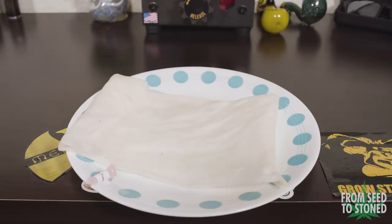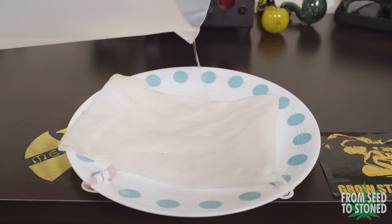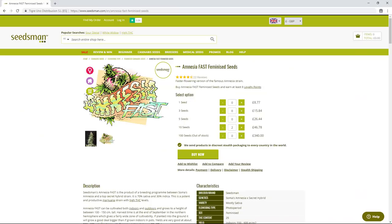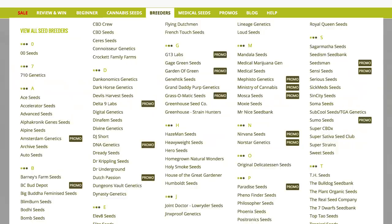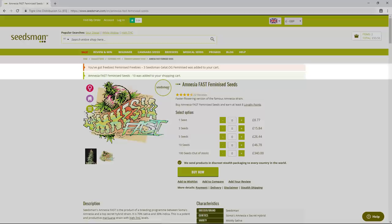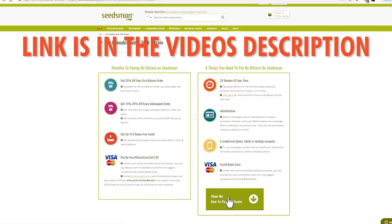I'd like to share a word about this video's sponsor, Seedsman Seed Bank, who made this all possible. Seedsman is one of the most trusted and reliable online seed banks in the world, offering an incredible variety of seeds from over 100 different breeders. They run regular promotions, offer freebies to customers, and loyalty points on nearly every order. They also offer 25% off your first bitcoin order, which ensures anonymity when making a purchase.